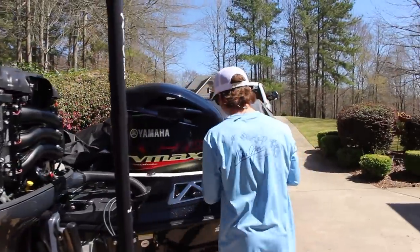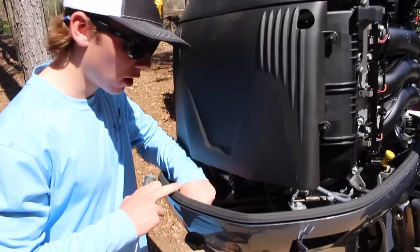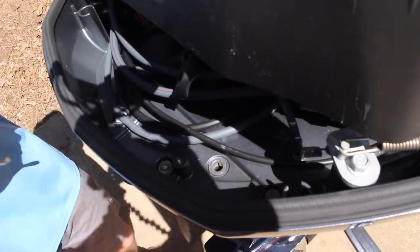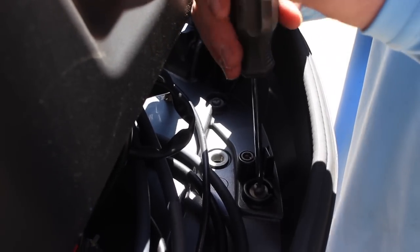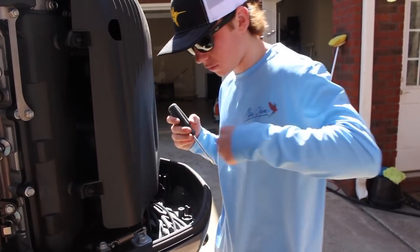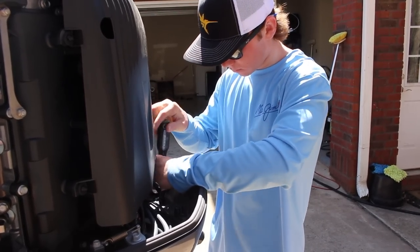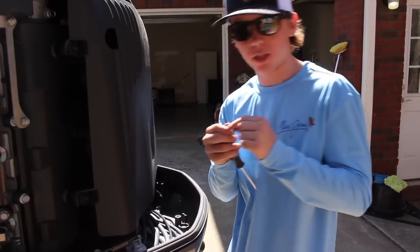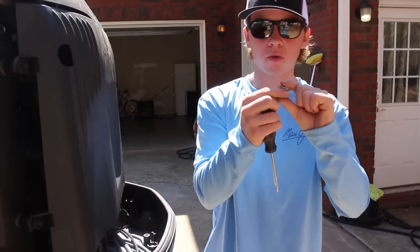Now we can go ahead and grab our Phillips head screwdriver. If you come right over here on top you can see there are two Phillips head screws. Once we get the first one out, about five inches to the right there's one more just like it. Once you get these out, they look like little Phillips head screws with a small washer on the end.